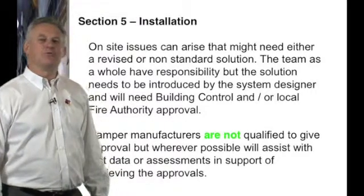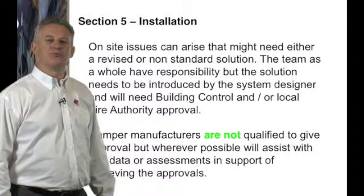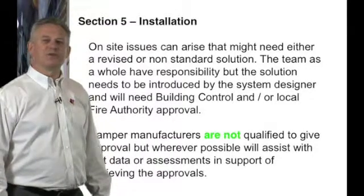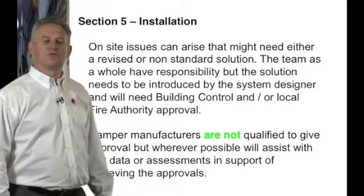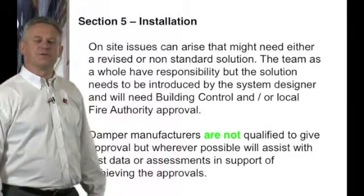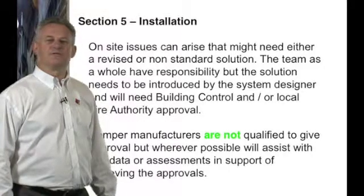We would like to think that the CDM coordinator will take charge of effectively dealing with on-site issues. It is for the whole team to come up with a solution that needs to be presented to the building control officer and signed off before proceeding. This will involve detailing new project sketches and working with the damper manufacturer, damper installation, and barrier element contractors. Damper manufacturers cannot give approval on a damper installation after the event — this must go to a third-party independent body before it can be offered to the building control officer.